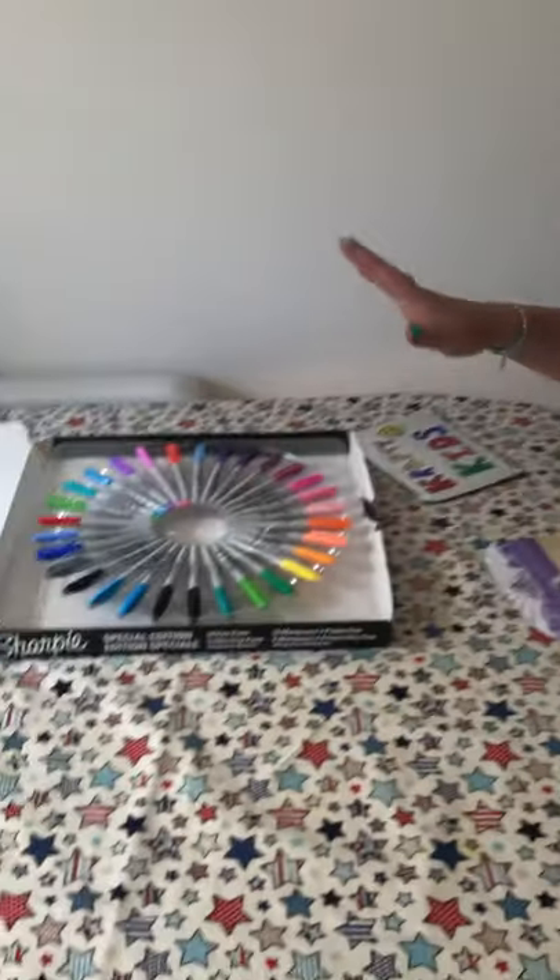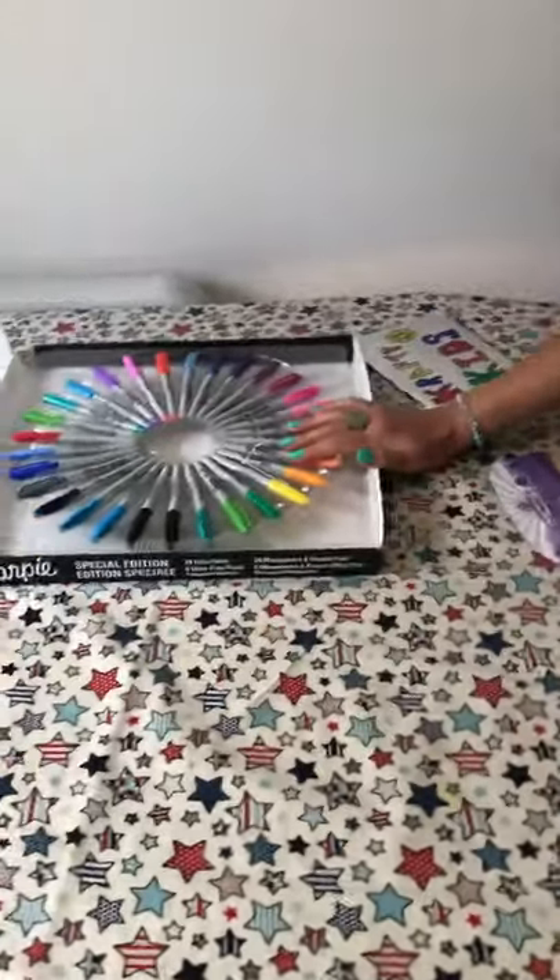Hi Crafter Kids, how are you doing? I've got a very quick and simple activity for you today. All you're going to need is a piece of cardboard — this is from a cereal box — and some tinfoil and some felt tips. I've got my Sharpies here.